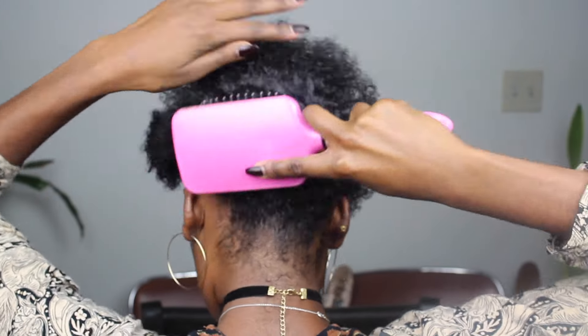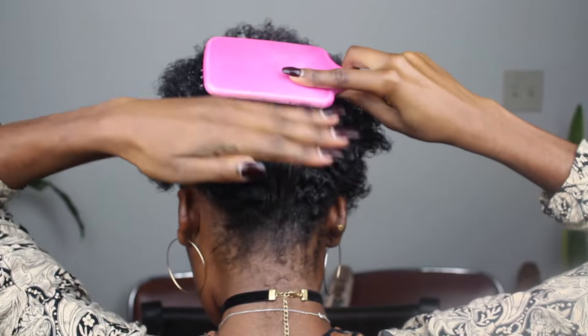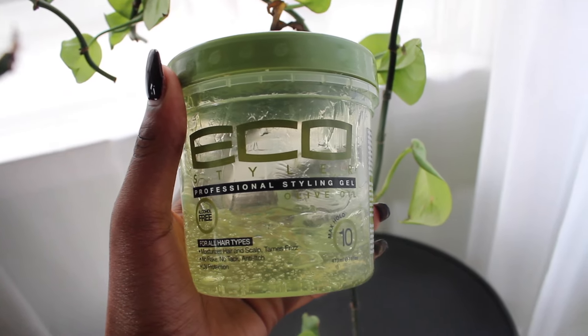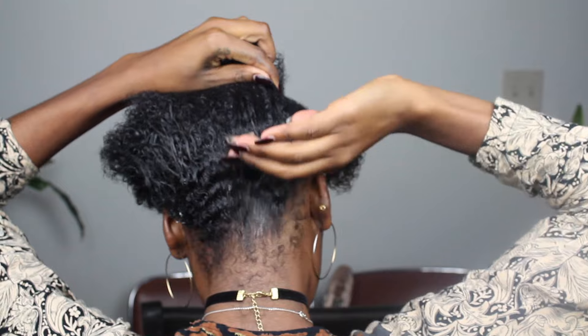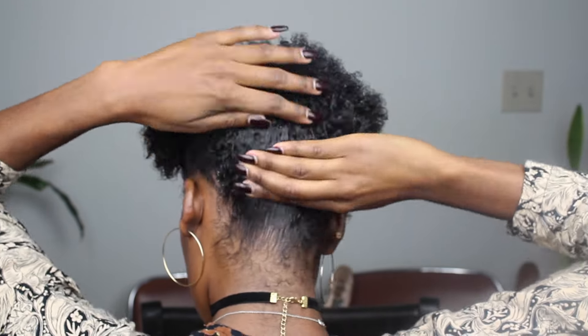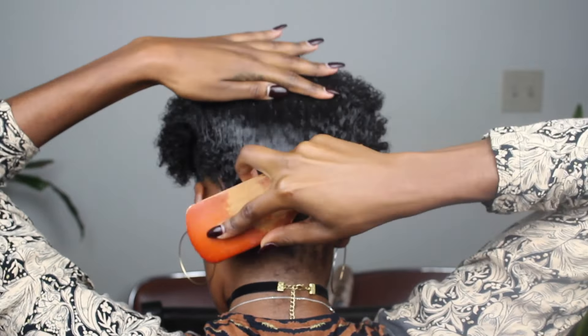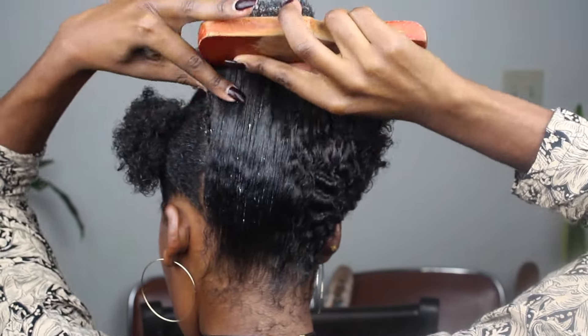I'm going to start on the back and go through and detangle my hair. I've already added some water. Then I'm going to go in and add a little of my Eco Styler just so it gives it hold. You can go really heavy handed on this if you like — I know I like to use a lot. Then I just rub that in and go in with my wave brush to smooth it out.